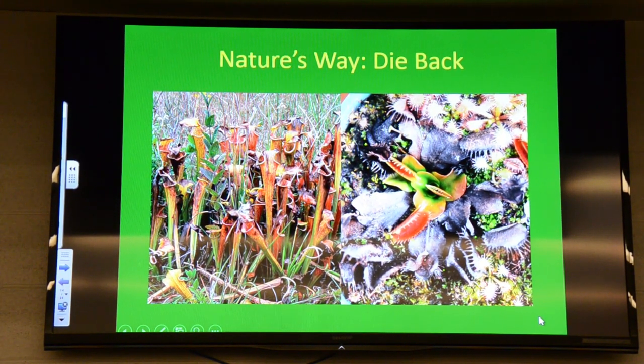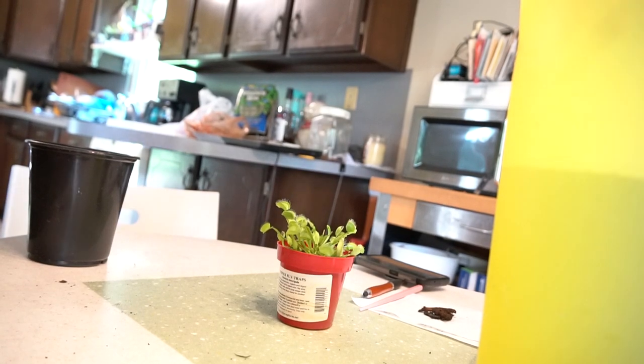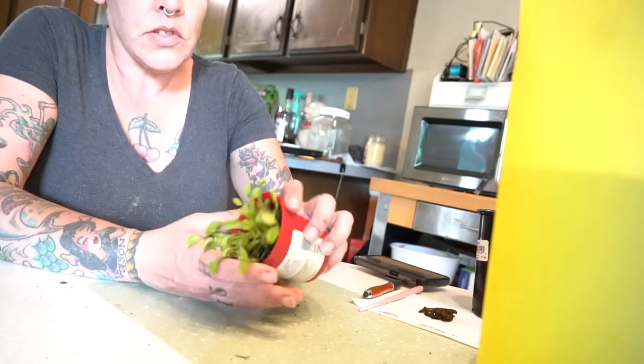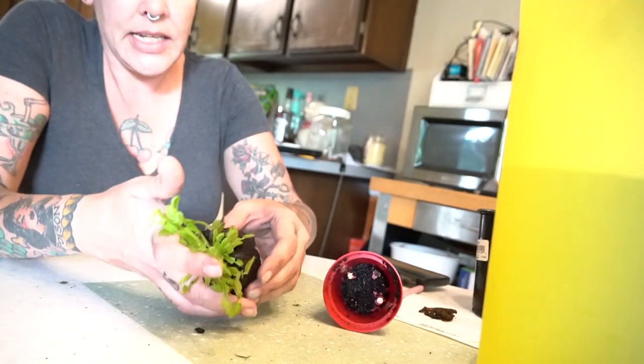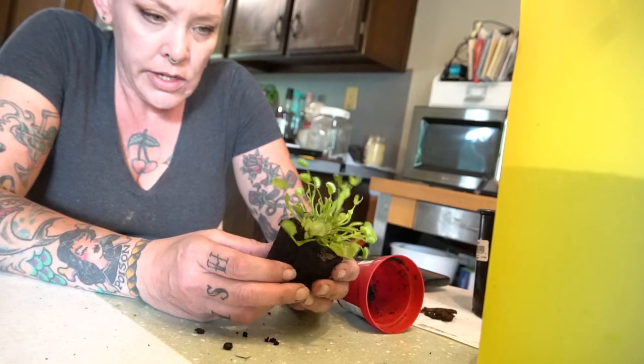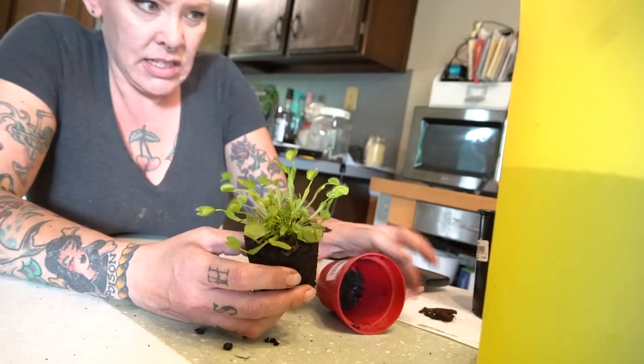They come from sunny, warm, bog habitats. They have very small, sensitive root systems, and it's very easy to kill your plant by repotting it. You have to take a lot of care there. The tendency for most of us when we get a new plant from the nursery is to repot it right away, but especially with Venus flytraps, this can be a big mistake.